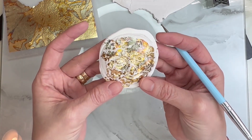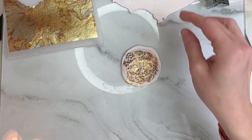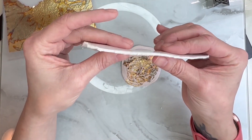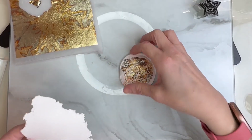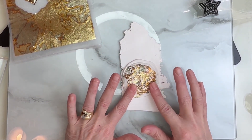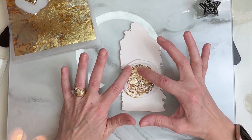Everything looks beautiful. Now I'm going to take this piece of clay and roll it out on my second thickest setting and place it right on top. I'm going to push it down a bit — make sure you're not pressing too hard because you don't want to distort your piece.